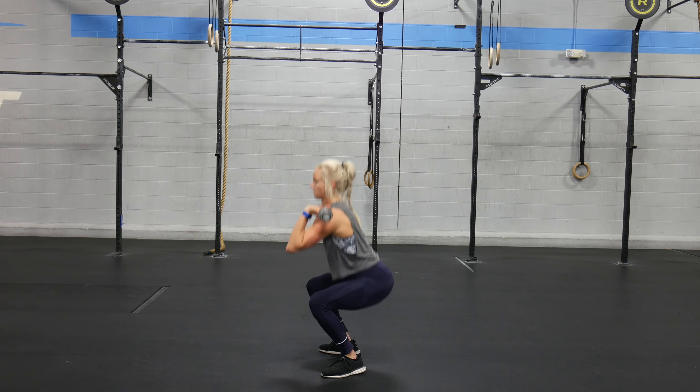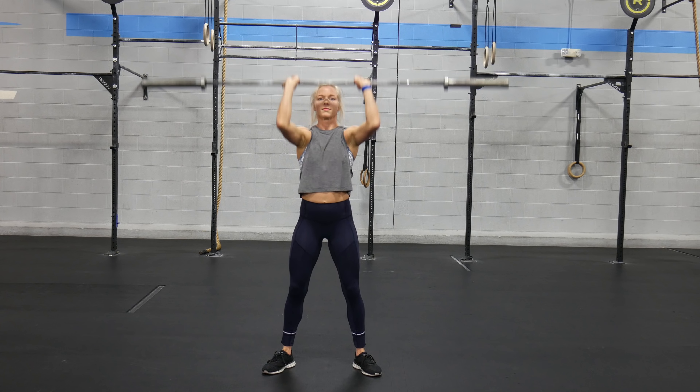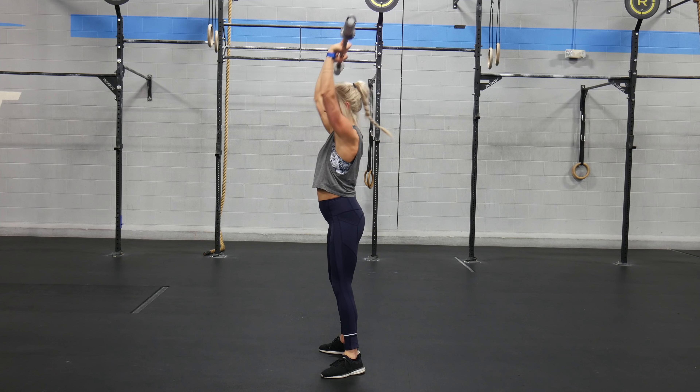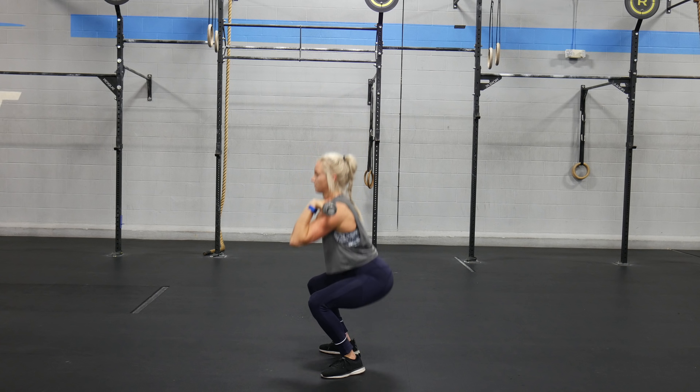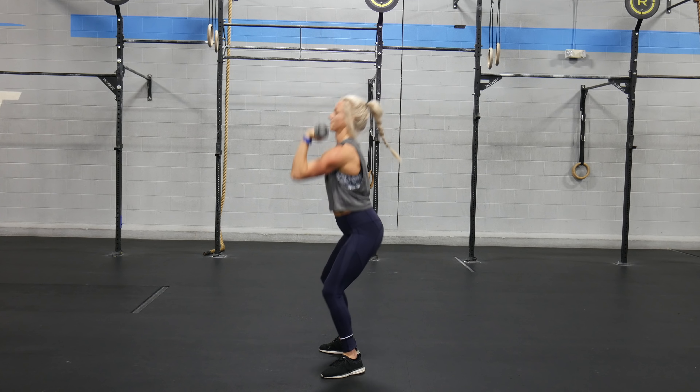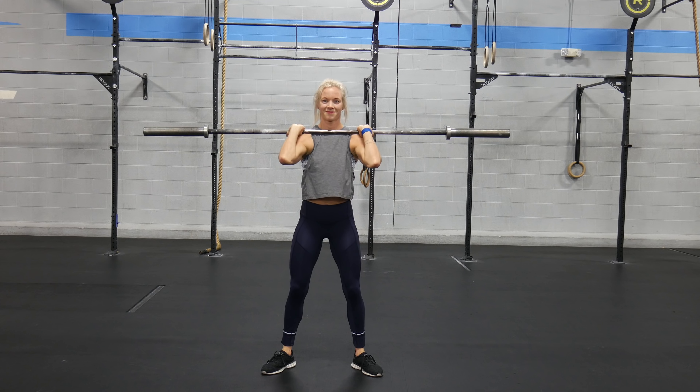The thruster: full range of motion, hip crease below the knee with full lockout overhead. No reps will include not squatting to full depth, not reaching full lockout, locking out in front of your body, and performing a jerk in the middle of the thruster.